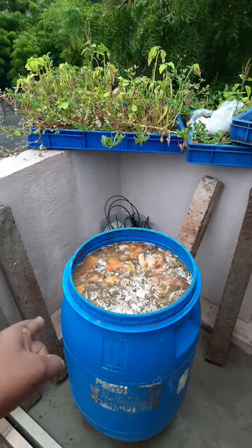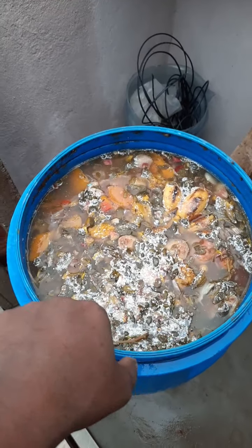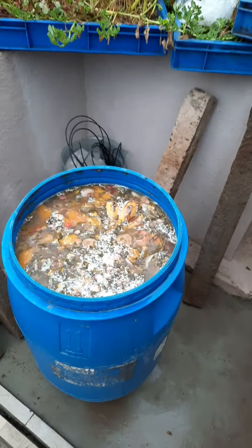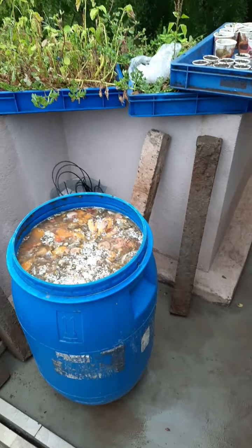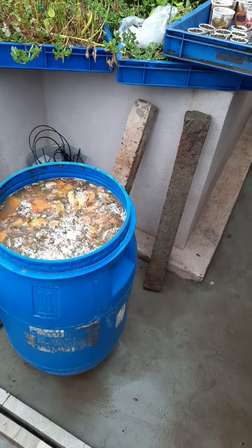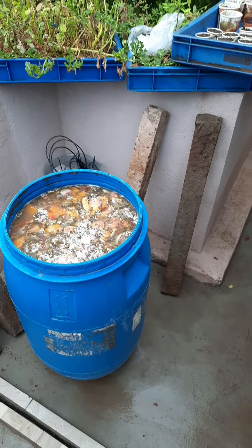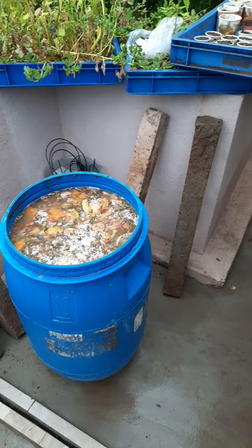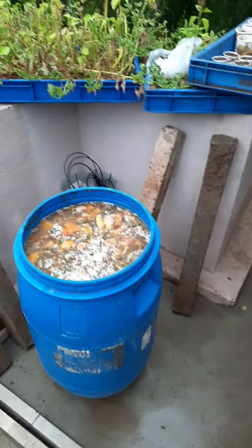This process started on Monday. You can see that white color fermentation is growing. After three months it will definitely convert into liquid, and the remaining solid you can use as compost over a garden. Thereafter you can fill the bio enzyme into bottles.